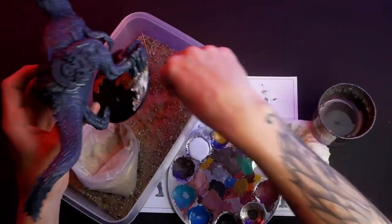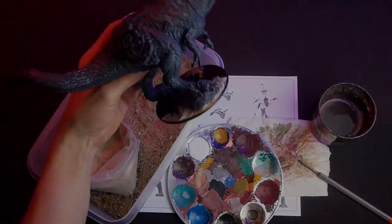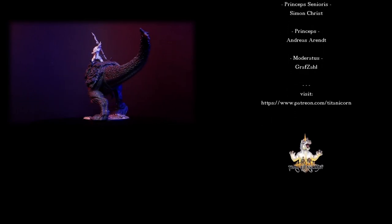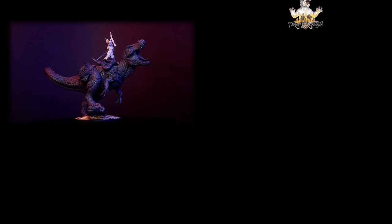Once this is done for the whole base you're good to go. This model is so lovely — I'll have a lot of fun painting it and I'm thinking about doing a painting tutorial guide. If you want to see that, leave a comment below. Visit us at patreon.com/titanichorn for further Conquest content like battle reports. Until then, keep on wargaming!